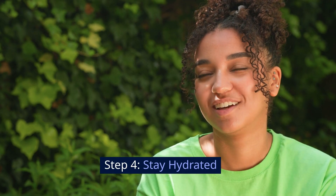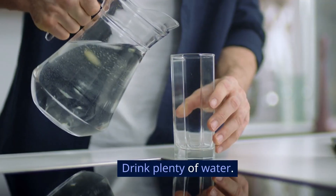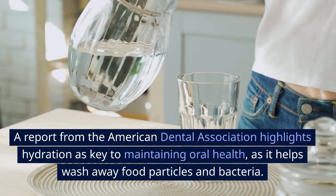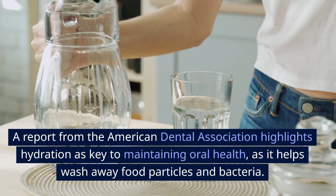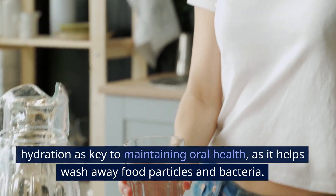Step 4: Stay hydrated. Drink plenty of water. A report from the American Dental Association highlights hydration as key to maintaining oral health, as it helps wash away food particles and bacteria.